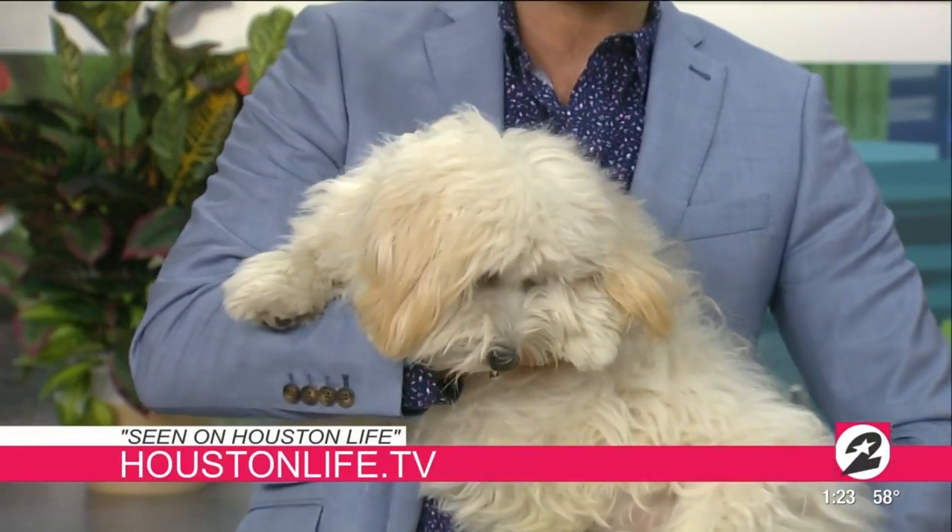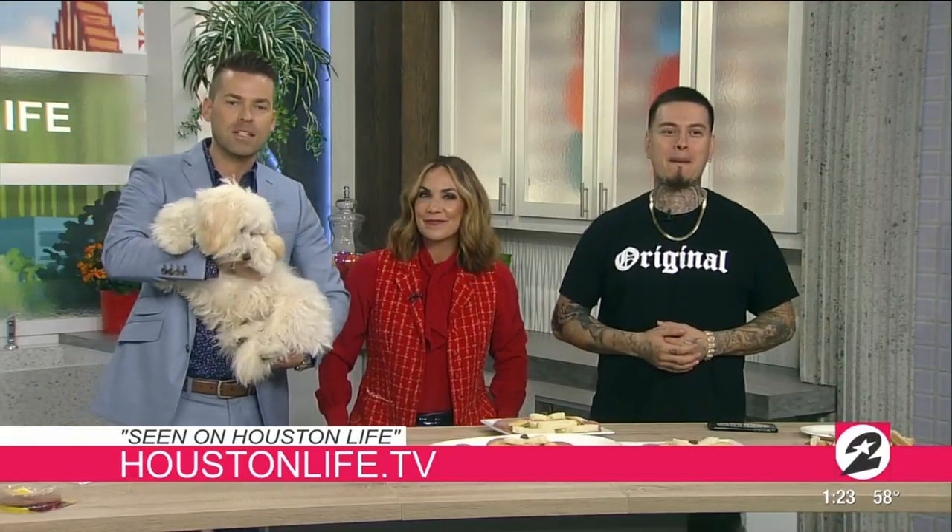Rob, you guys did great. Texas is so well-behaved — he didn't even try to lunge and bite. We are so impressed with what you've been able to do today. Thank you for being such a nice guy and for being willing to share your art with us. Come back and visit us at Houston Life anytime. In the meantime, follow Rob the Original on Instagram, and keep up with him on our website at HoustonLife.TV.